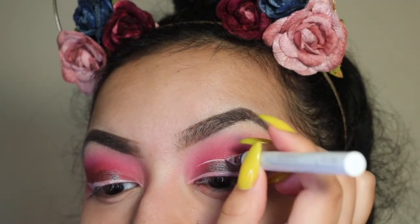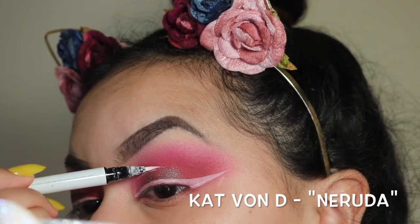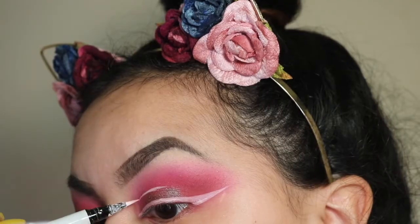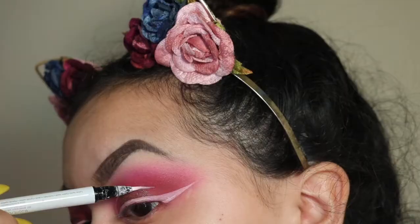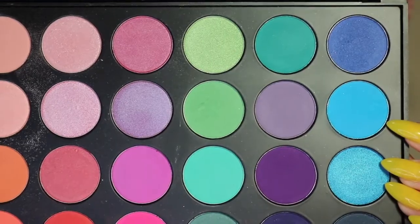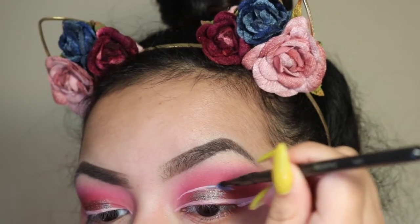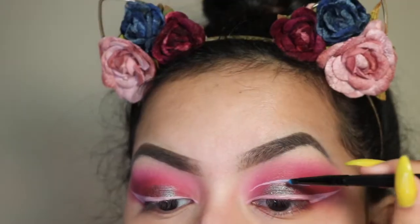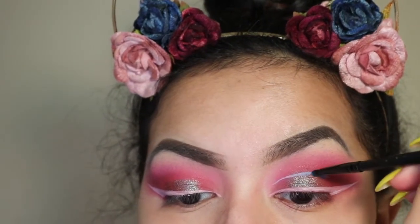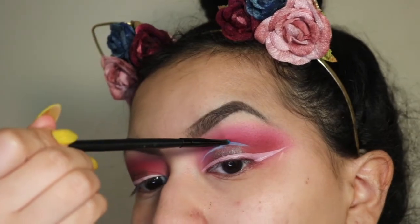Then I'm going in with my white liner from Kat Von D, creating a white line at the beginning and taking it about two-thirds into the lid for that graphic effect she had in her look. Next, I go back to the Morphe 35B palette with a Morphe MB26 brush and apply the blue pigment on top of the wet white liner, since I didn't have a blue liner — sometimes you just have to work with what you've got.